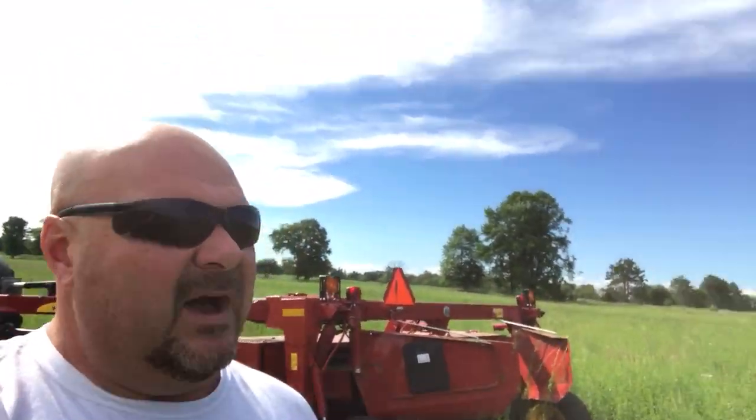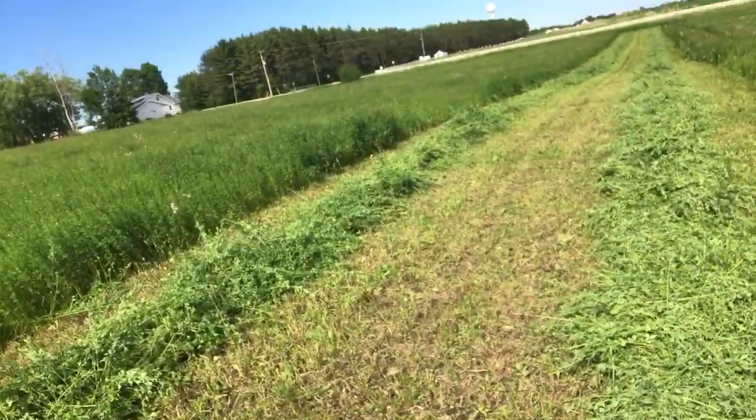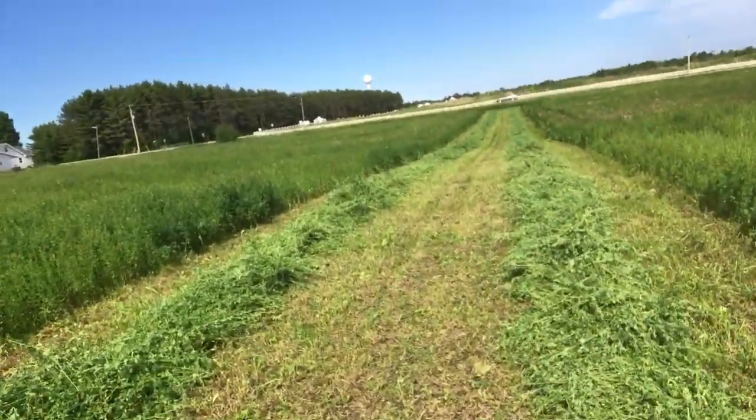Alright folks, good early evening. It's Thursday, June 21st, about 5:30 p.m. I started cutting the alfalfa to make high moisture alfalfa baleage.